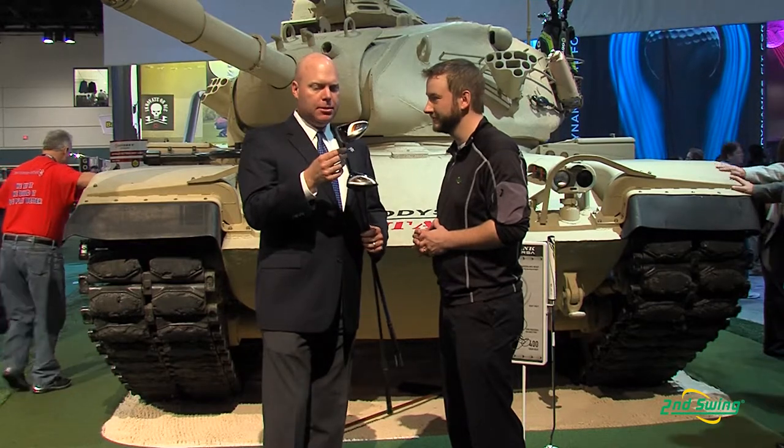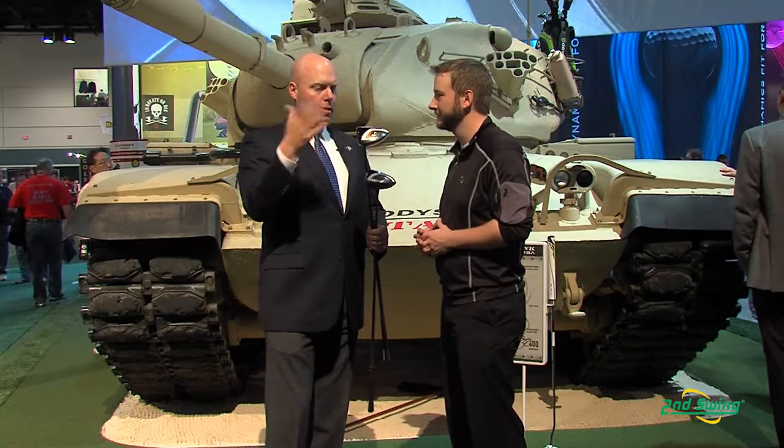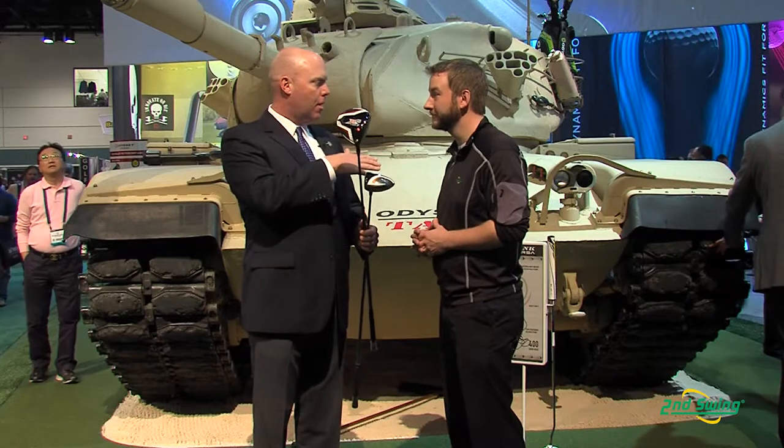The same adjustability that we have in our Big Bertha drivers is available in X2 Hot, so you can change the loft in one degree increments. For any given head, you can reduce the loft by one degree.